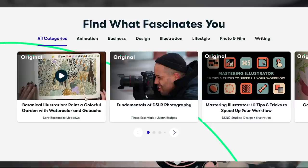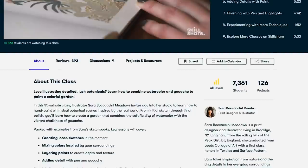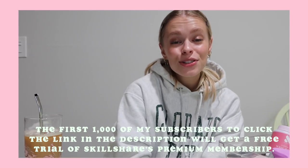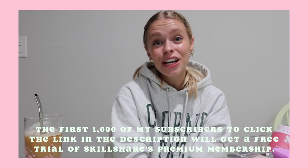They have so many other courses — seriously, there are classes on everything. If you want to learn Procreate, there are some really great ones teaching you the basics, and that's what I use to draw. I 10 out of 10 recommend getting a membership if you want to learn new things this year. Skillshare is only $10 a month with a yearly subscription, which is amazing and doesn't break the bank. The first 1000 of my subscribers to click the link in the description will get a free trial of Skillshare premium. Thank you so much Skillshare for sponsoring this video.